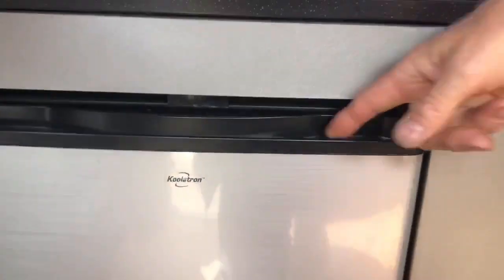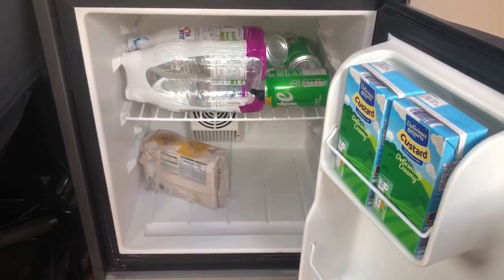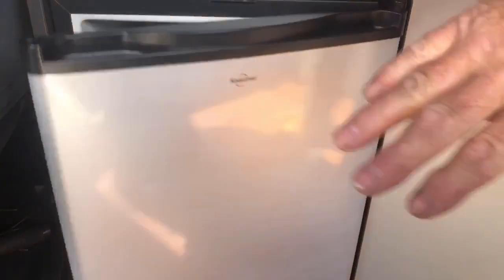So you've got your fridge here — the fridge is just a 12-volt fridge. It's a Coolertron. I brought this back from America — $99.